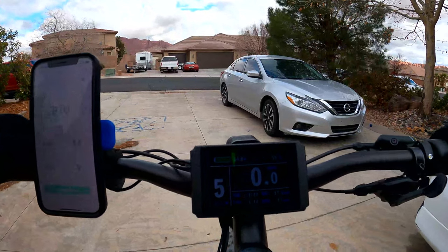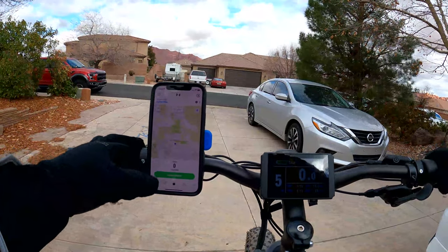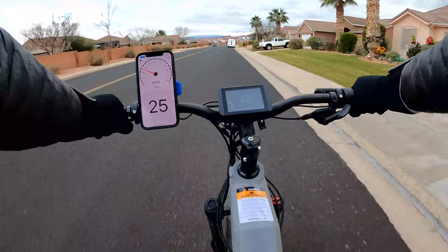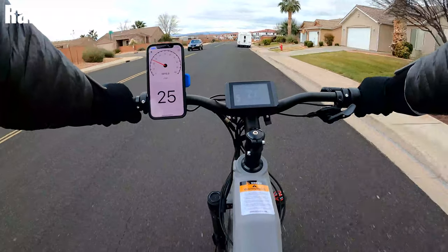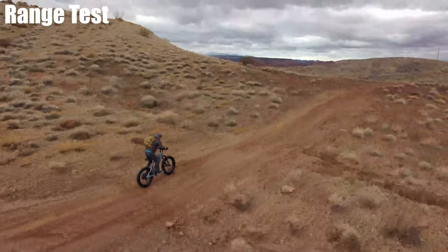The 750 has a rated 60 to 80 mile range — time to test that out. I have a full charge and just started my tracking app. For this test I spent most of the time off-road, with about half a mile of road from my house to the desert, then another five-mile paved section back home. Most of the time I used the throttle.